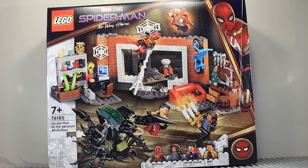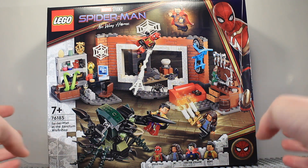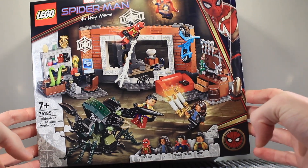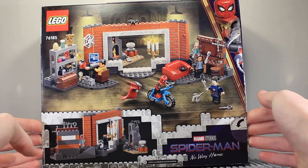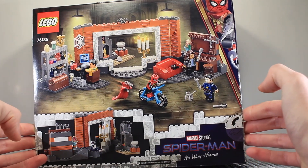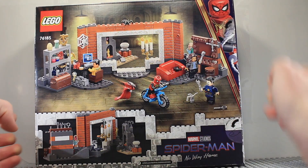Hello and welcome to a Spider-Man No Way Home set review. This is the Spider-Man at the Sanctum Workshop set. We can see everything included in the set, and the back of the box shows more features. Now let's go ahead and get this opened and take a look.